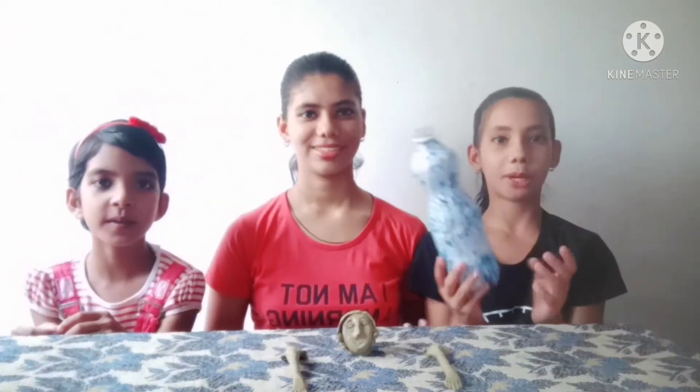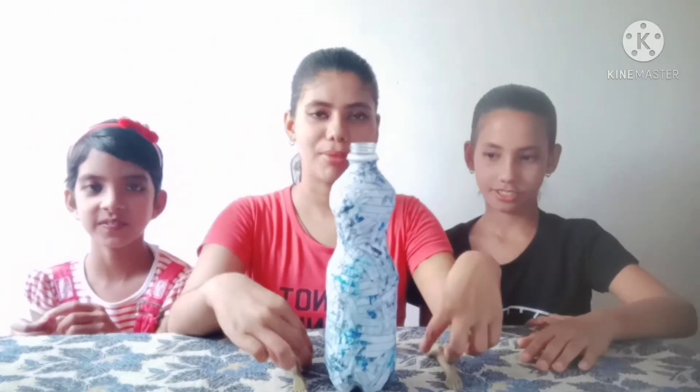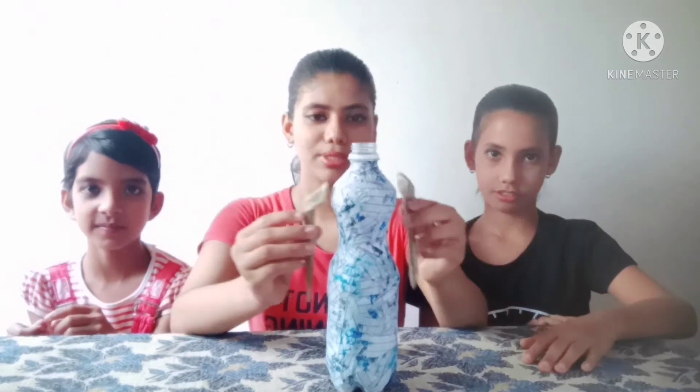Now the body of the doll will also dry. So now we will draw it and paint it. This bottle has dried. So now we will make a drawing. After that, we will name and clean it. Now we have drawn the doll.